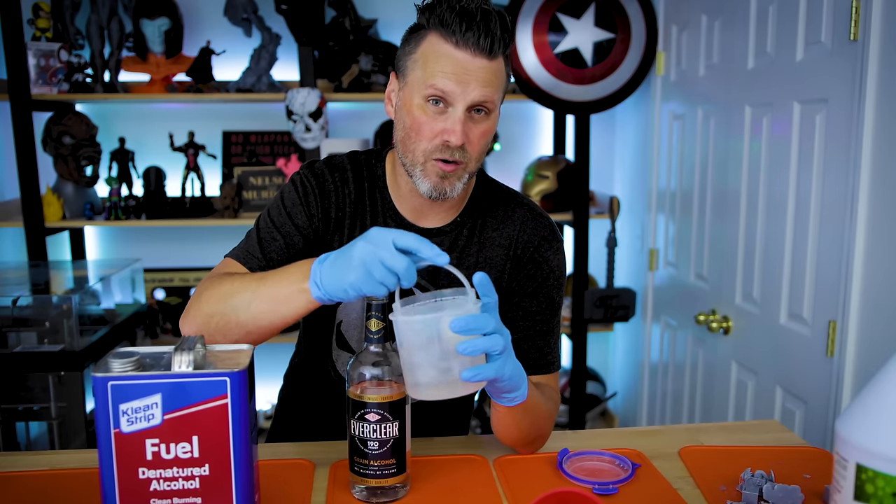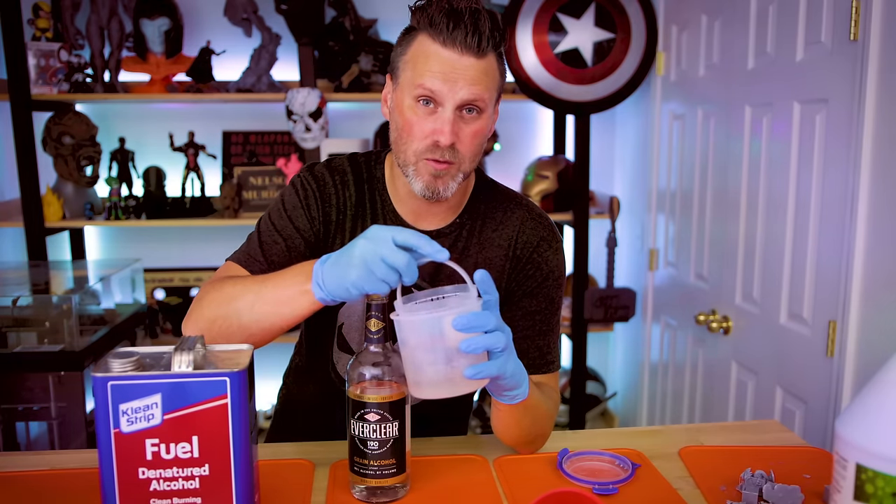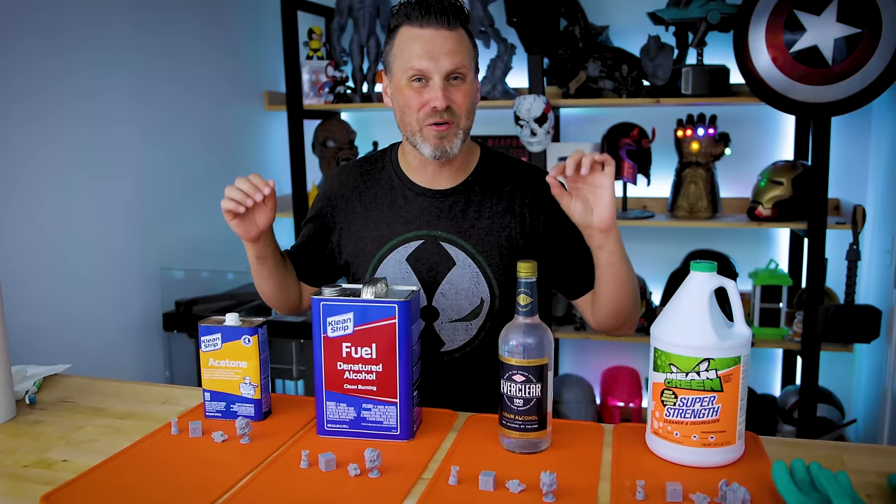That's also where that spray bottle of IPA really comes in helpful. All right, so let's check out the test results from our little experiment here.